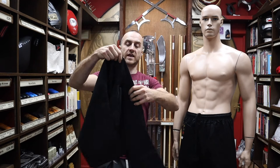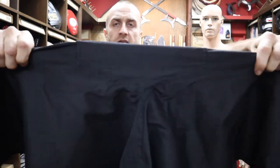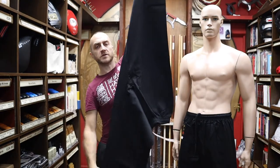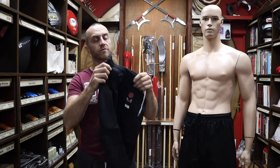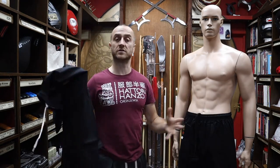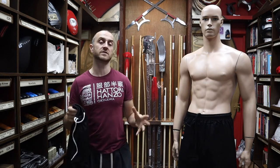Another really good feature is this extra gusset that's been sewn in. It's quite hard to see on the camera, but it gives you a full range of movement so you can do a full six o'clock kick, box splits, front splits with no restriction from the trouser whatsoever. A lot of standard sports trousers are just going to rip if you're pushing them to those kind of limits, whereas these trousers are designed exactly for that type of movement.